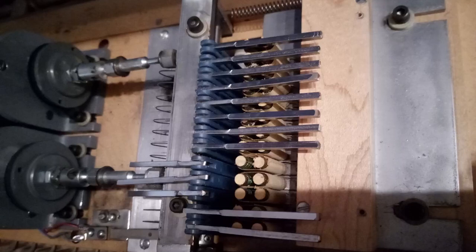Over time and repeated use, the fiber discs on top of the selector electromagnets become compacted and smooth and can no longer hold the selector bar in place when energized.